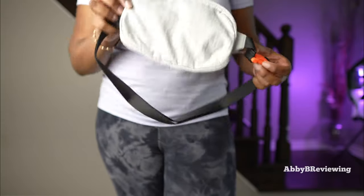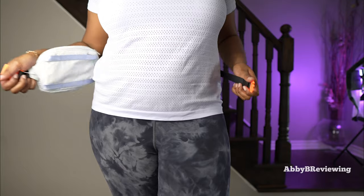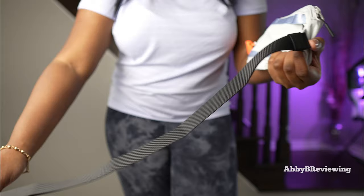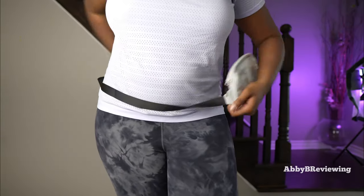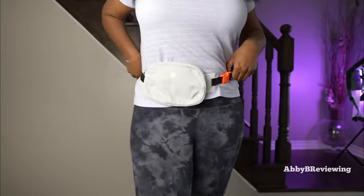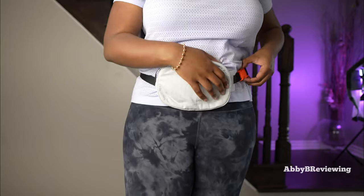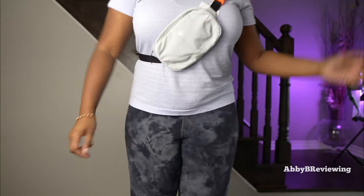You can wear the belt bag portion as a traditional belt bag — just unclasp it and either tighten or loosen it depending on your waist size. It has a buckle with a clasp that's different from the traditional OG Everywhere Belt Bag's closure mechanism. Slide it over, pull it on, and adjust. One thing to note is that the strap is thinner than what we get on the traditional Everywhere Belt Bag. You can also wear it as a crossbody.